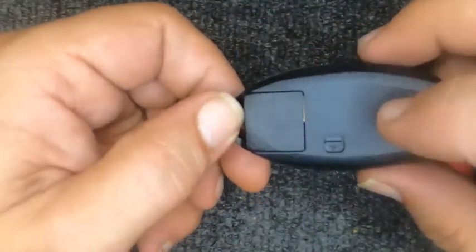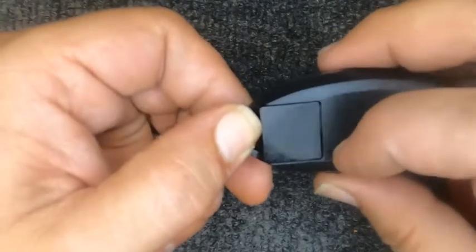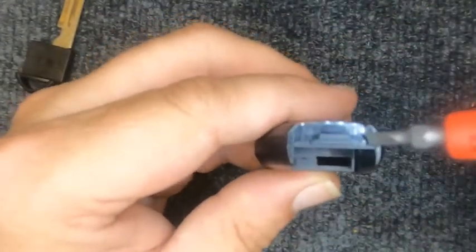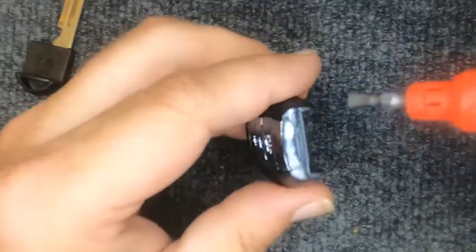If you look on the back, you have your little emergency release. Go ahead and push down and your emergency key will come out. Then when you look at the bottom of your remote, you'll see there's a little indentation on each corner — that is where you want to put your flat tip screwdriver.